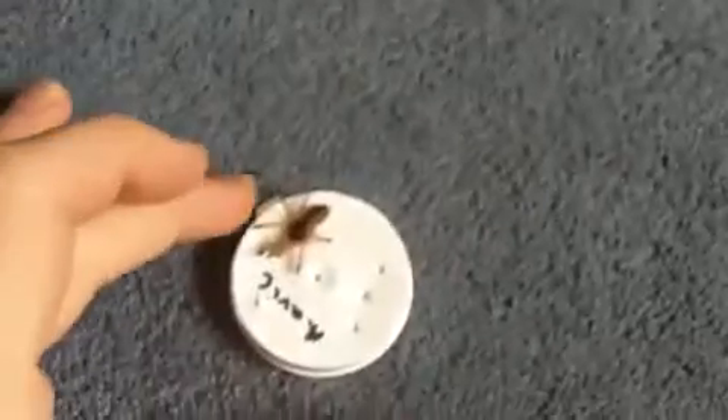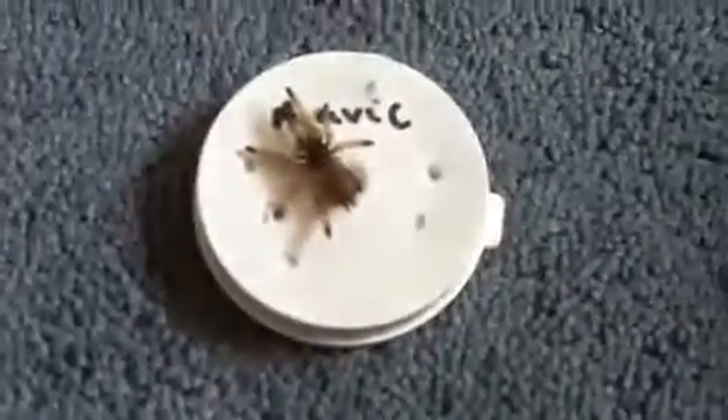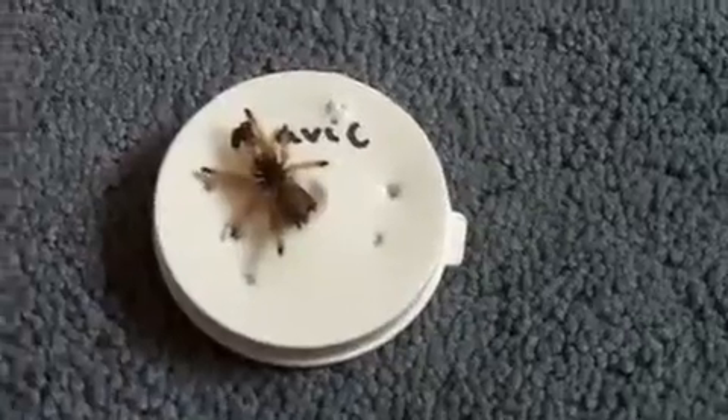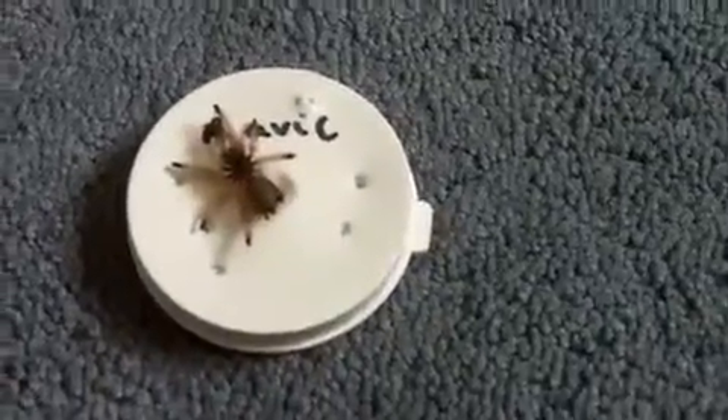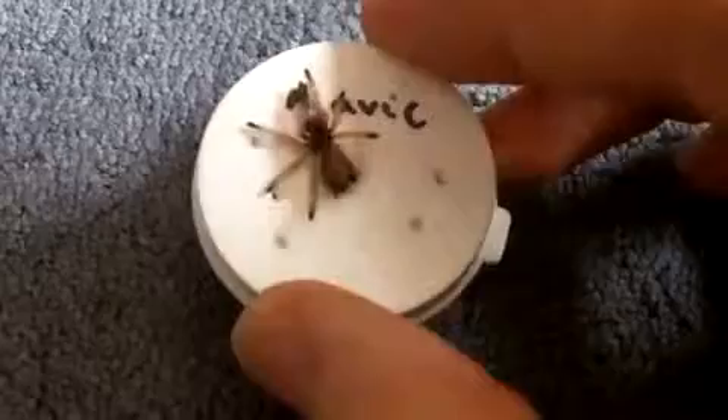Now, the unfortunate news. My Avicularia Avicularia sling has just passed away just a few minutes ago. I really don't understand what's wrong with these species — why they are so hard to take care of. As you can see, her abdomen is pretty much hydrated, she's really fat, and if I turn her over I see no sign of mold. That's her cage. I confirmed that she has passed away due to the common SADS — S-A-D-S — which is Sudden Avic Death Syndrome. They just die like that. Oh, this is a bummer.